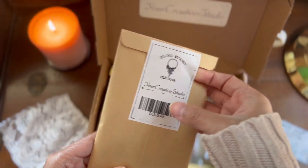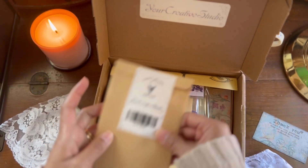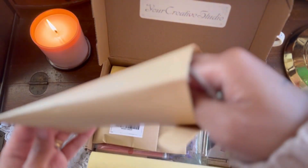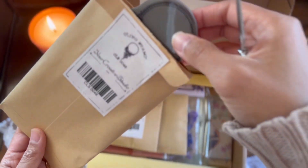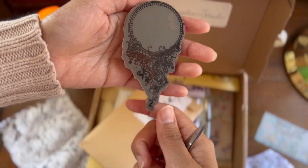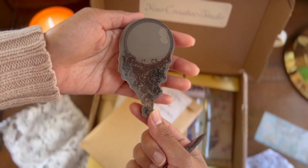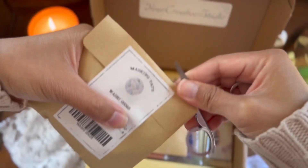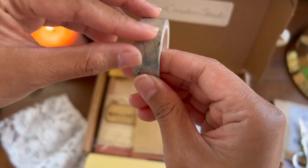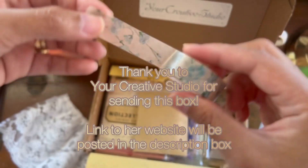The first item — I thought it was washi tape but I was wrong — it is actually stamps. This is a beautiful frame stamp. And this next one is a beautiful washi tape that has roses on it. A special thank you to Your Creative Studio for sending this box.